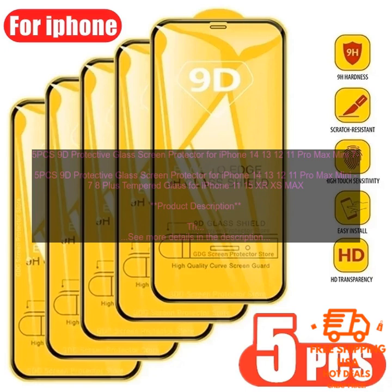Benefits of using the product: There are many benefits to using the 5 PCS 9D Protective Glass Screen Protector for iPhone 14, 13, 12, 11 Pro Max Mini, 7 8 Plus Tempered Glass for iPhone 11, 15, X, XS Max. These benefits include protection from scratches, cracks, and other damage.